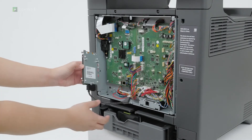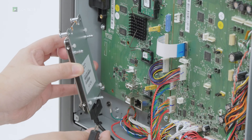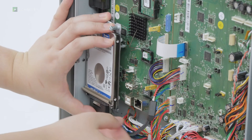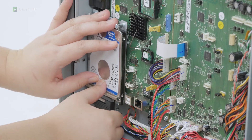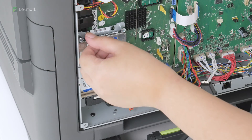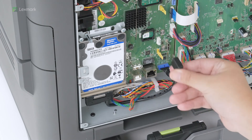Attach the hard disk to the controller board. Install the thumbscrew to secure the hard disk on the controller board. Connect the hard disk cable.